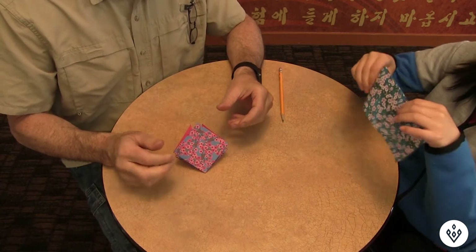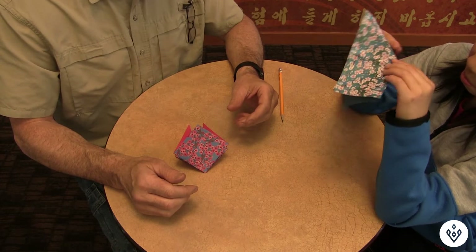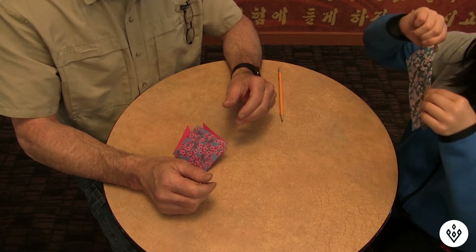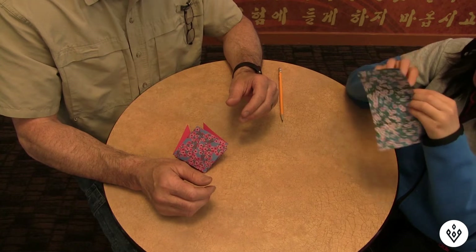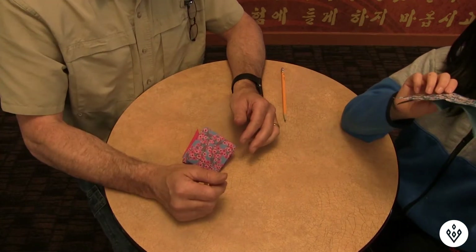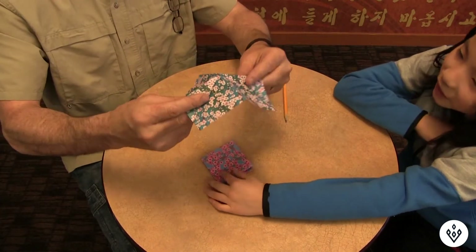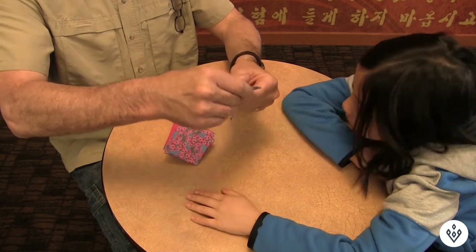Need some help? Loah is going to try to do it now — push it in. Let me see her paper. Fold it in and push it like this. There you go.